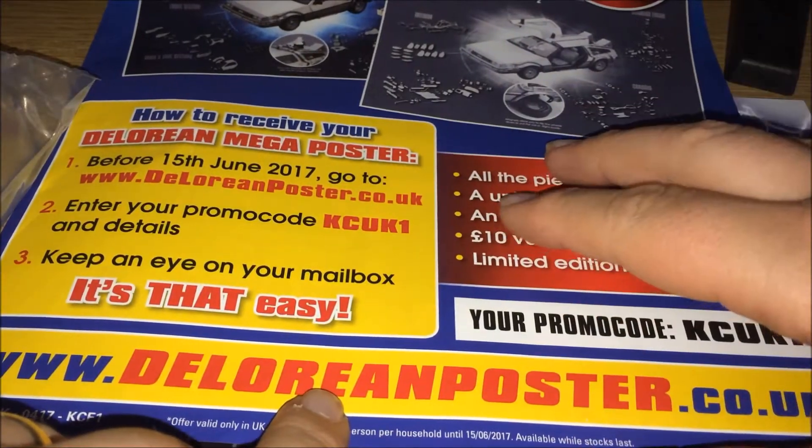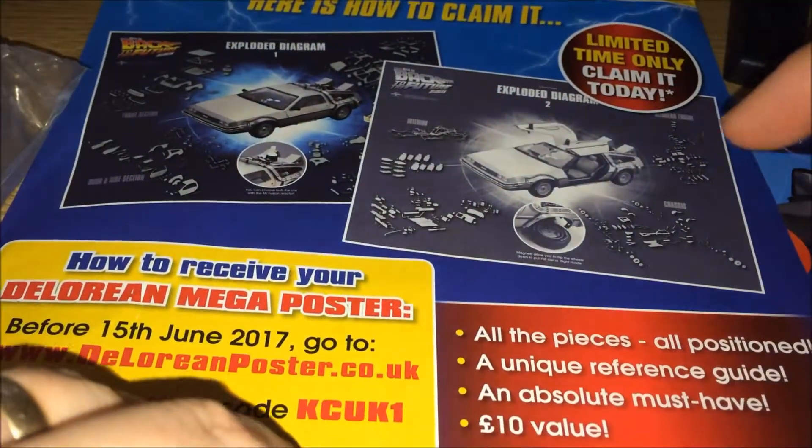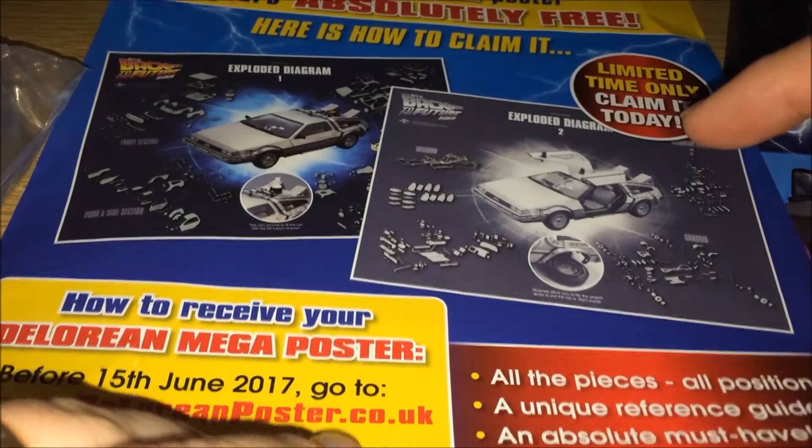But that is it — I just wanted to bring that up. So it's a double-sided poster, so it may be worth trying to get two.